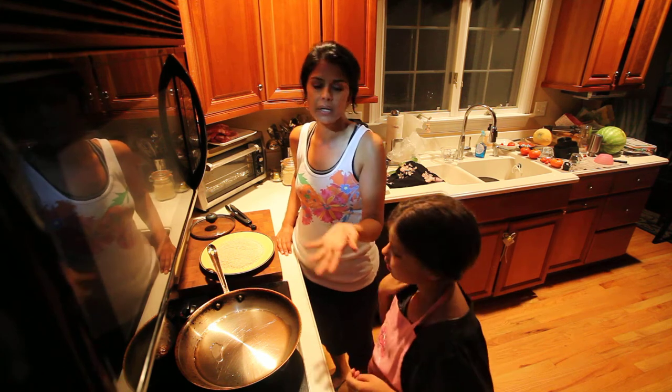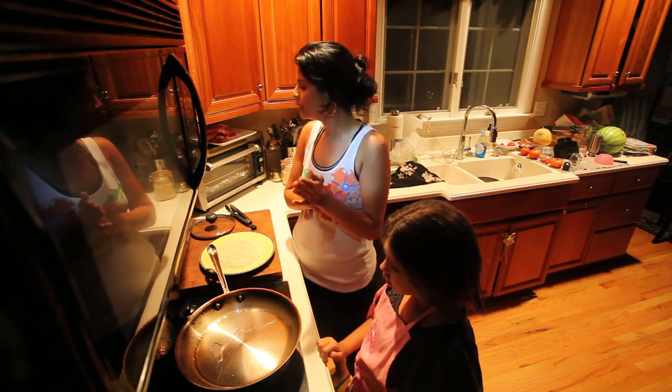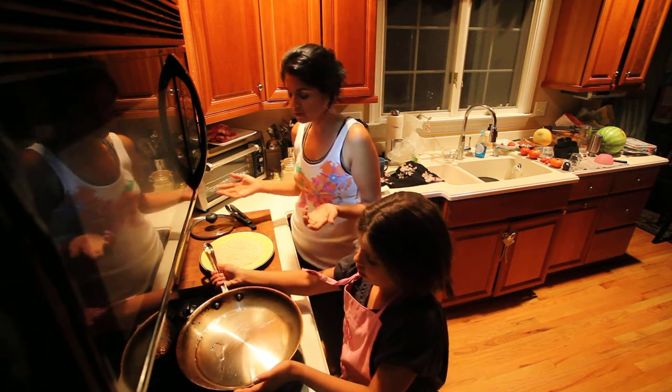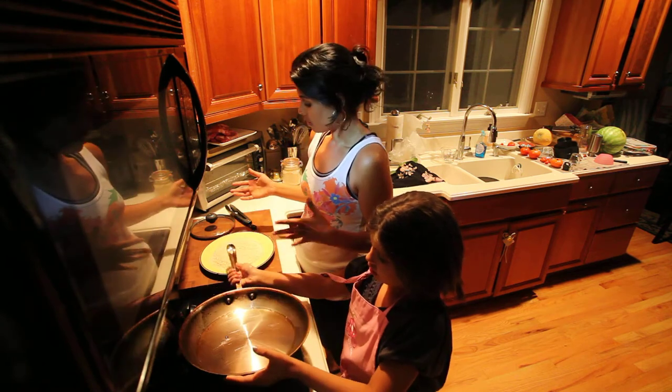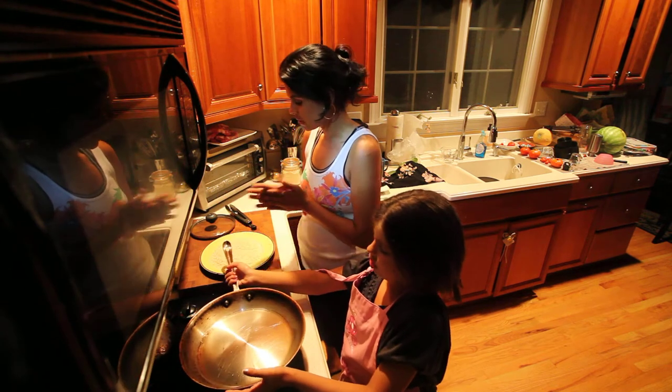Something crunchy is nice but I may not have it tonight — we'll see and just improvise. Usually I'd have another vegetable with this, but it's late so I'm just going to make the couscous and pork and be done with it for tonight.